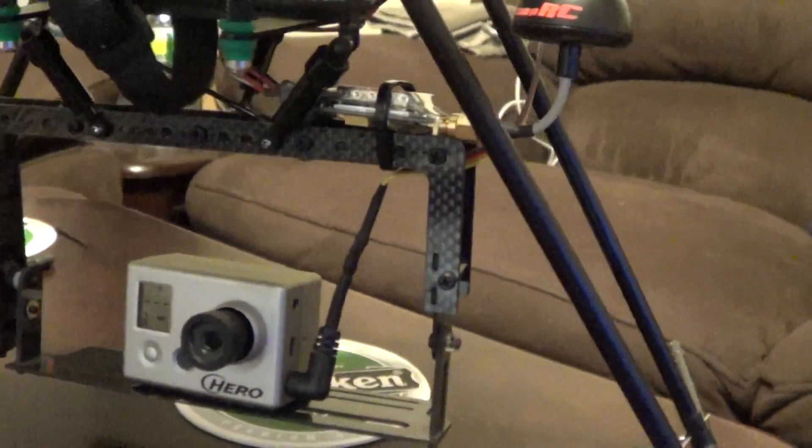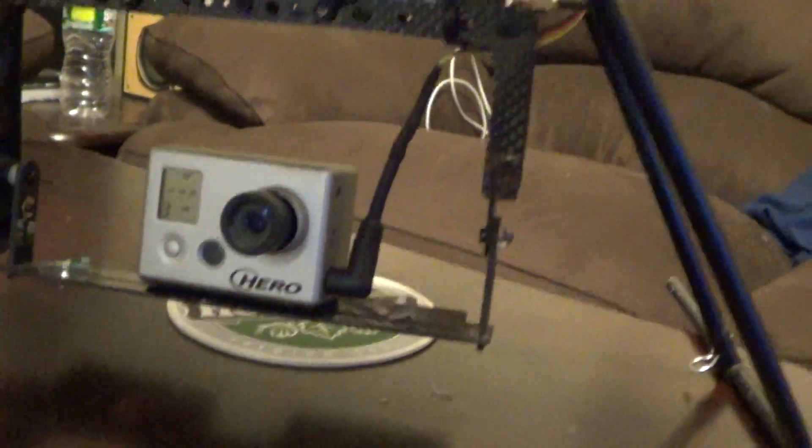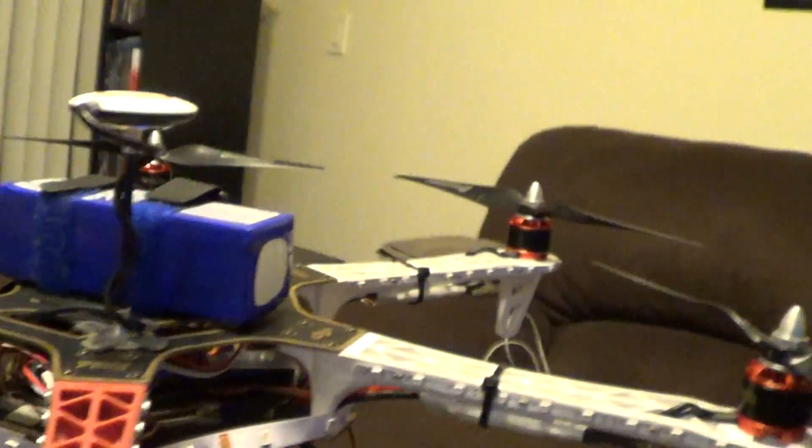I have it hooked up to my brand new 600 milliwatt transmitter that runs down to my GoPro.